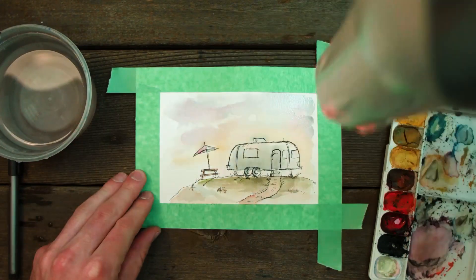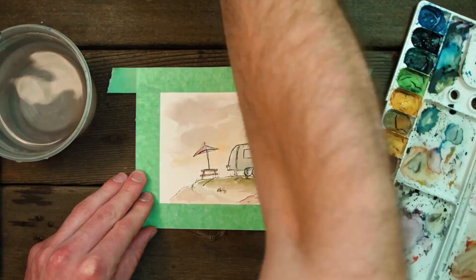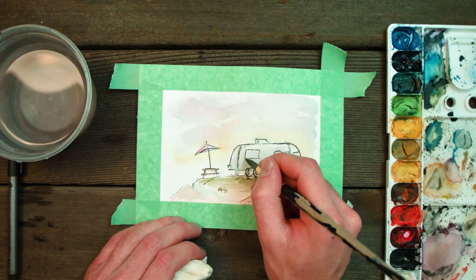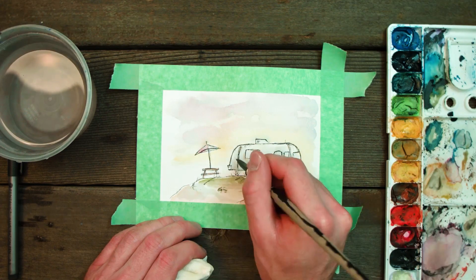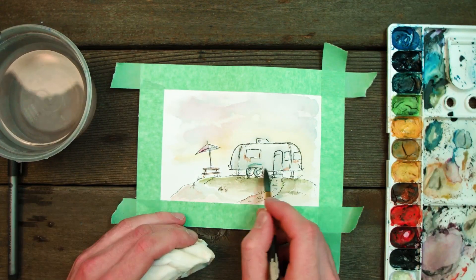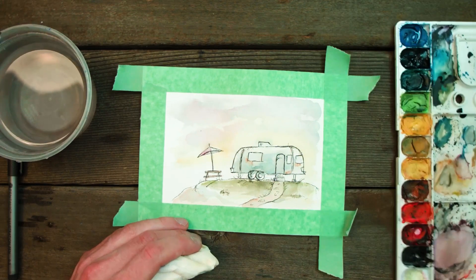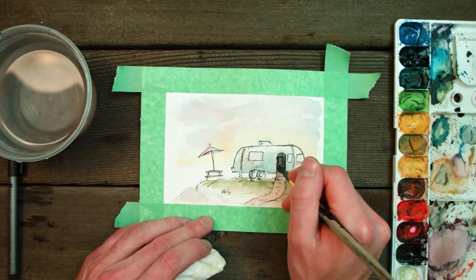Blow dry that first layer and then you won't have any smudging or bleeding from your colors into other colors. Now for this, I wanted to add in some little rust spots, so I took some brown and added some little fun shapes around the metallic part of the Airstream — I thought it added a cool effect. I'm starting to bring in more blues and building up that tone on the side of the Airstream as well as the door.